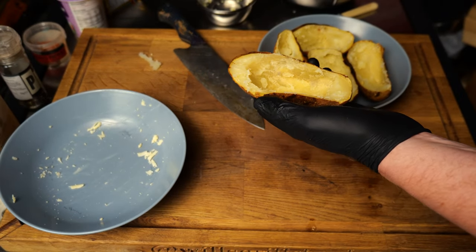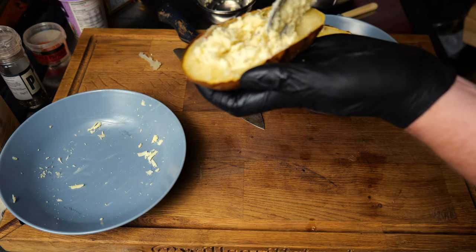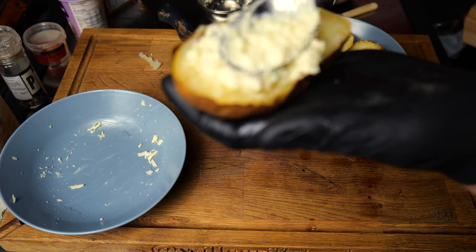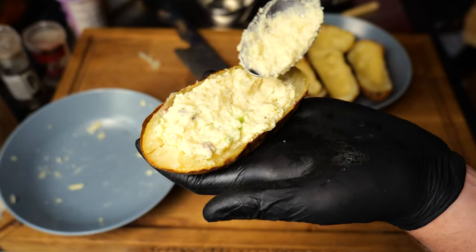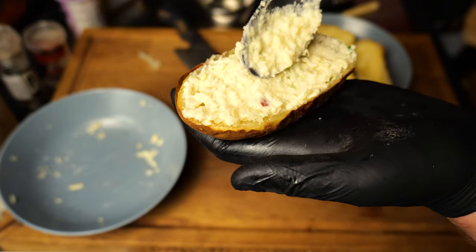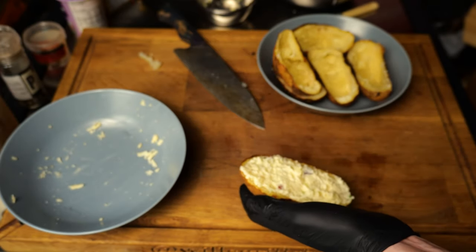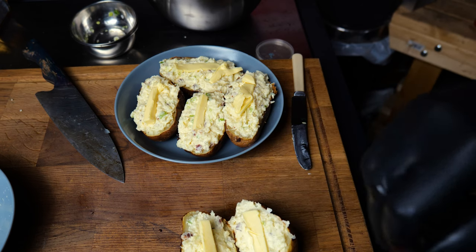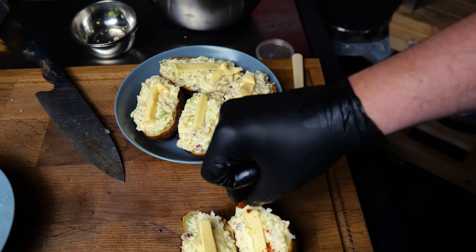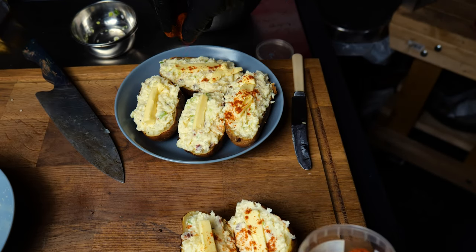So we've now got our potato skins back and we're going to grab a dollop of that mixture and fill each skin nicely. The trick is to make sure it's nice and smooth all over the top because that is going to look lovely. I've also put a little stick of butter just over the top and then I've got some smoked paprika here just for a little bit of colour — just sprinkling that all over the top.